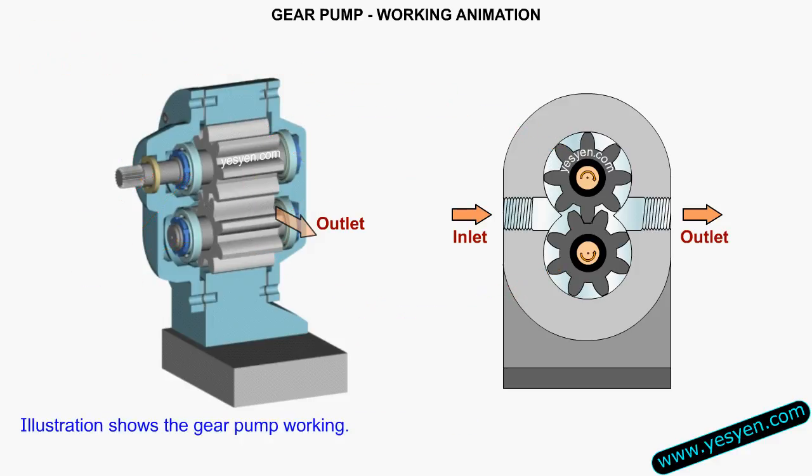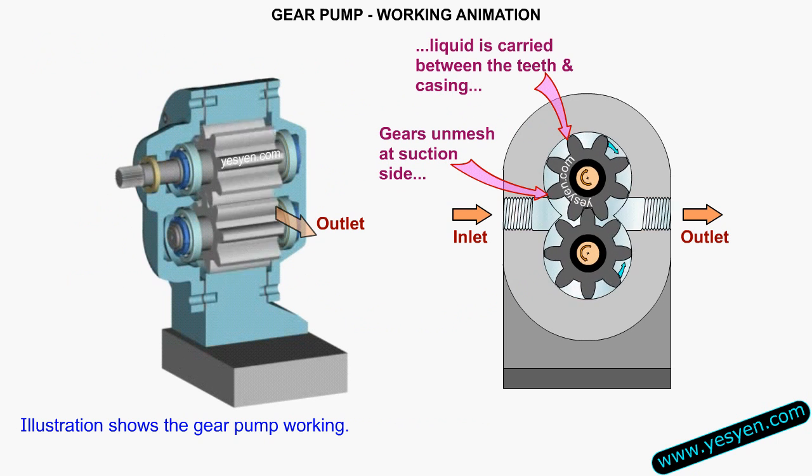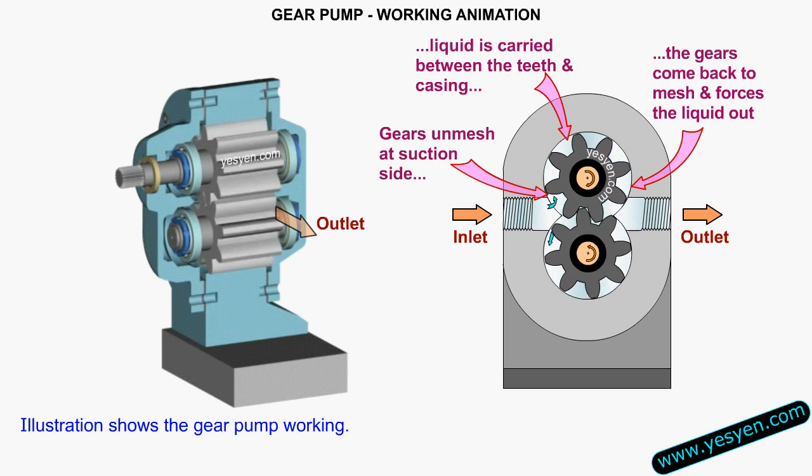In its working, gears unmesh at the suction side. Liquid is carried between the teeth and casing. The gears come back to mesh and force the liquid out.